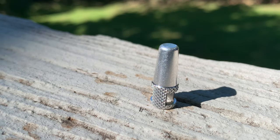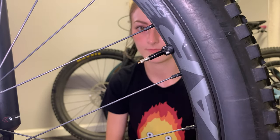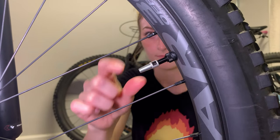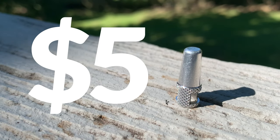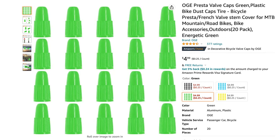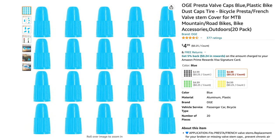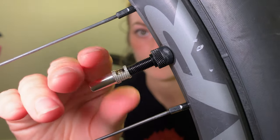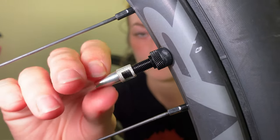Valve caps. Maybe your current valves are fine and you don't want to fix something that isn't broken — but it can't hurt to jazz things up a bit, especially if it's only around 5 bucks. These colorful valve caps are the simplest and most fun upgrade on this list. I definitely recommend going with plastic over metal valve caps though, as metal caps have been known to crustify your valves.